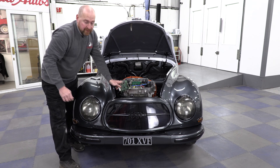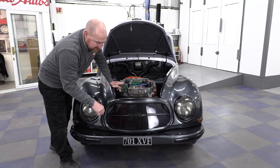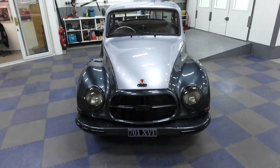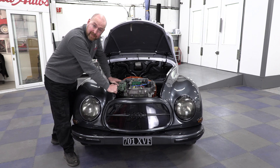At the front the grille I made myself — I wanted it to look a bit Tesla-esque. Also the number plate: the original ones were quite big and bulky, so I got on the 3D printer and made those too. Right, let's go round to the back and look at the batteries.